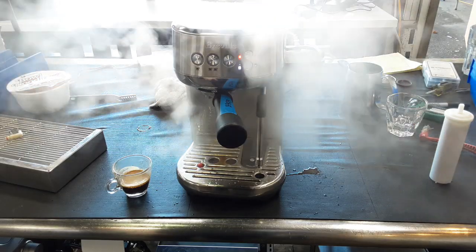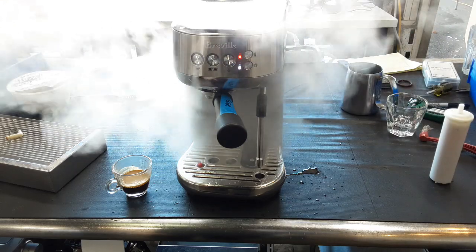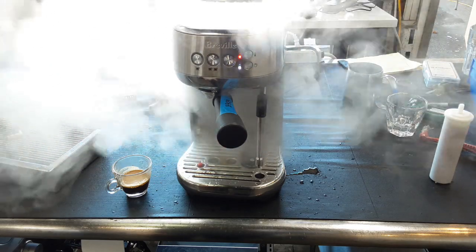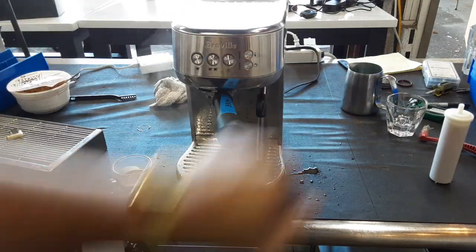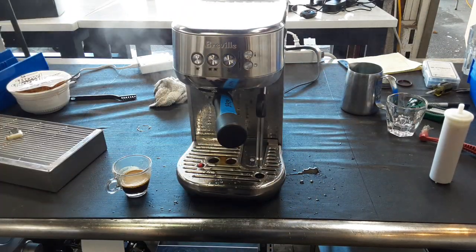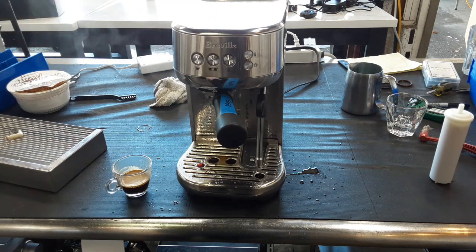As you can see the machine is steaming properly, good pressure coming out from the wand. There you go — it automatically stops whenever you pull that out, as this one has a smart sensor and it automatically cleans as well.